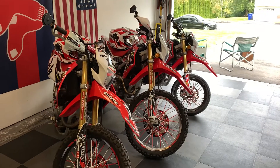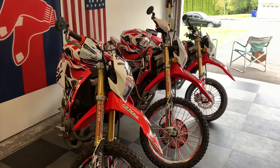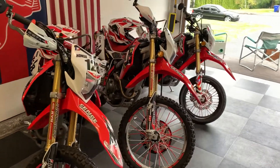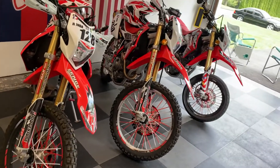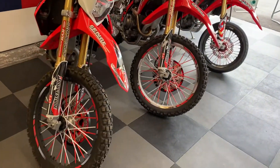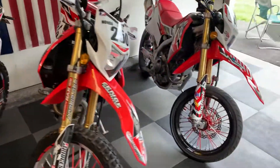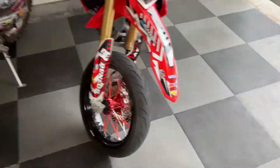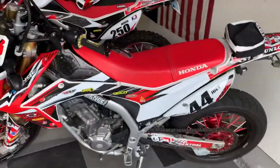Hello, YouTube friends! We've got three of our bikes inside the garage here — they're all Honda CRF 250L's. Two of them have the dual sport dirt bike tires on them right now, and the other one has the supermoto tires on it. We do have supermoto tires for all of them, though.